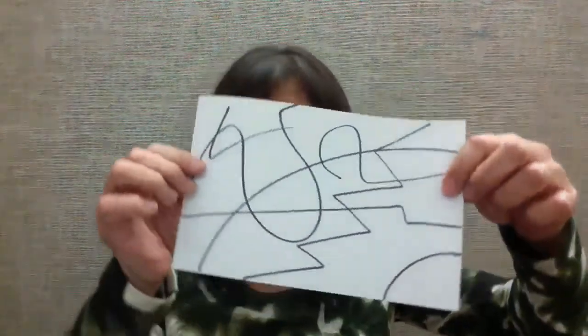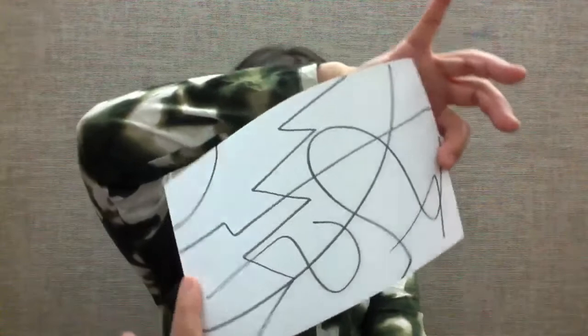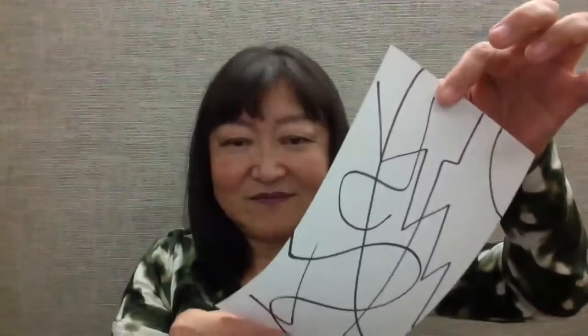Once you're done, turn up your thinking volume all the way up — now you've got to be really alert and thinking. Look at your random lines, turn the paper this way and that way. The direction does not matter. Then try to find something in your lines. Think very hard — what do you see? Do you find anything on here?